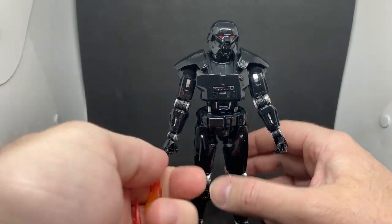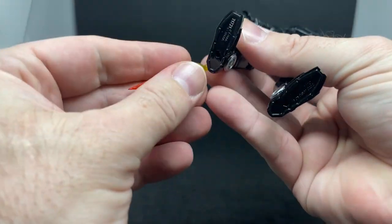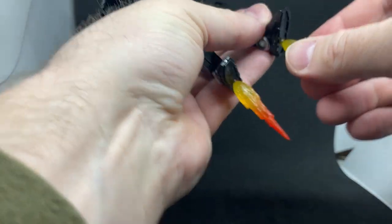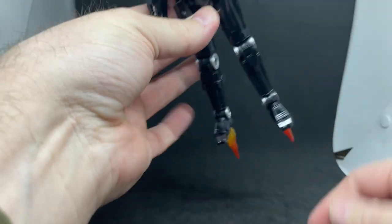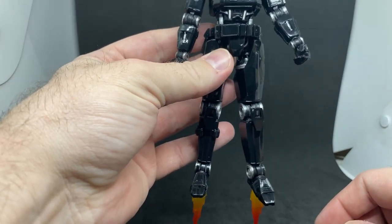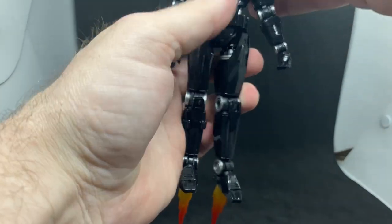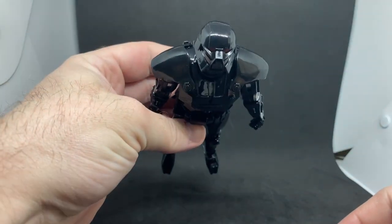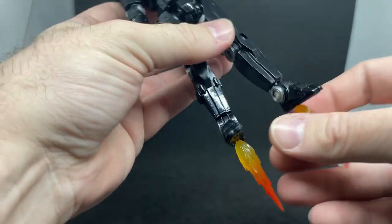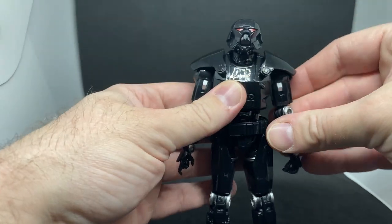It does come with a couple of these little flame effects which get pegged into the peg holes in the feet. But without a display stand, unless you're just going to fly him around the house with your hands, it's not really achieving much. If you've got a flight stand you can have him sort of taking off, holding Baby Yoda in his arm or something. Otherwise they'll just be put into the accessories box.